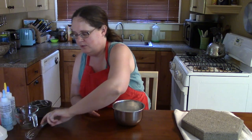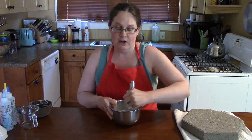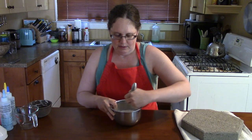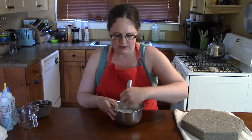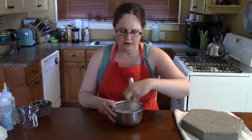And mix it around. Now this can be a bit challenging because it's fairly soupy and thick if you're doing it right, but it shouldn't take too long to get it all stirred up. That's looking good.